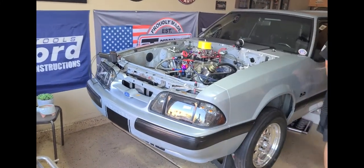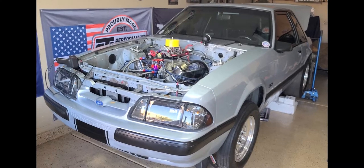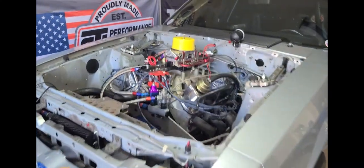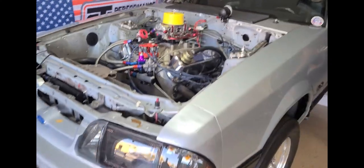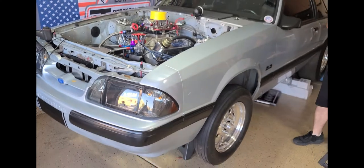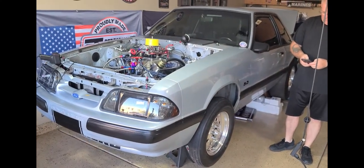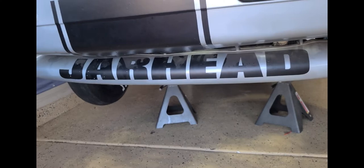That's going to do it for the update on Jarhead for today. More updates to come as we get this thing ready to rock and roll out to the track. As soon as he gets the new carb I'll include you with that, the new intake too, and you guys will be part of the first test hits and the first full hits with this thing on nitrous. So we got a little ways to go, but came a long way. Until next time, let's say goodbye to Jarhead.